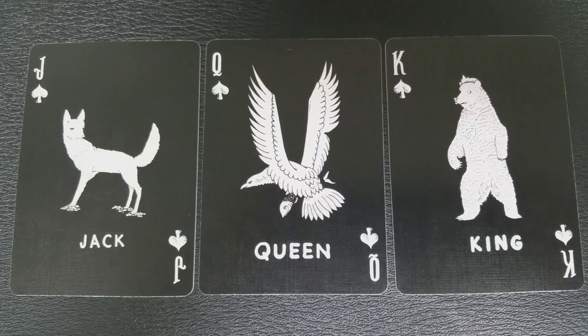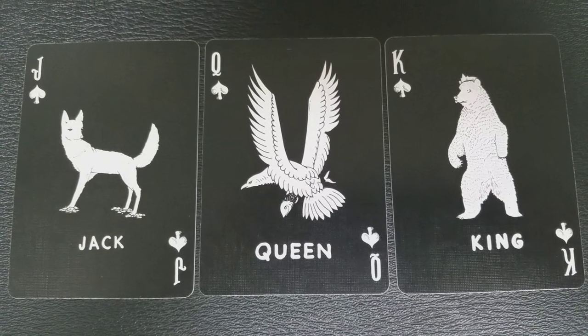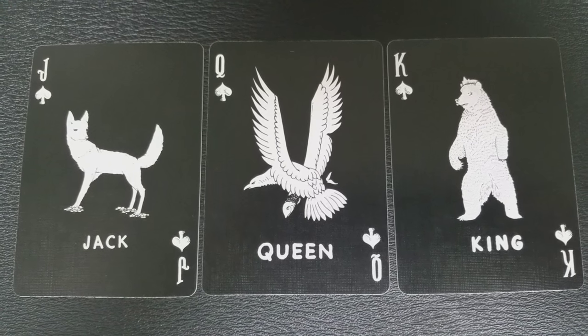The Jack, Queen, and King are the same from suit to suit. Every single Jack in the deck is a fox, every single Queen in the deck is a bird, and every single King in the deck is a bear.